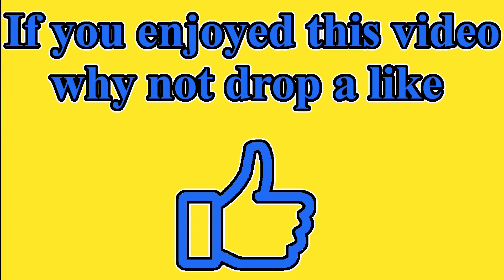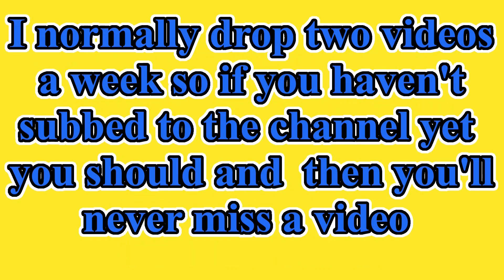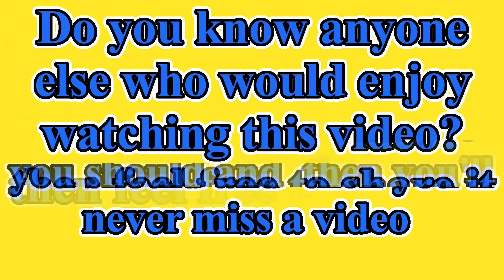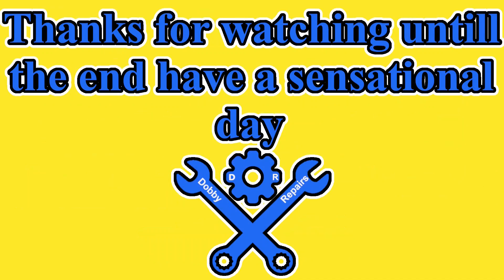If you enjoyed this video why not drop a like. Any questions or feedback let me know in the comments. I normally drop two videos a week, so if you haven't subscribed to the channel yet you should and then you'll never miss another video. Do you know anyone else who would enjoy watching this? Feel free to share it with them. Thanks for watching until the end. Have a sensational day.